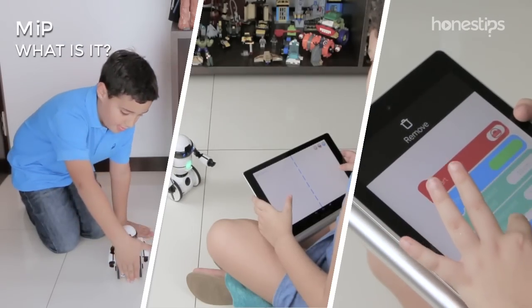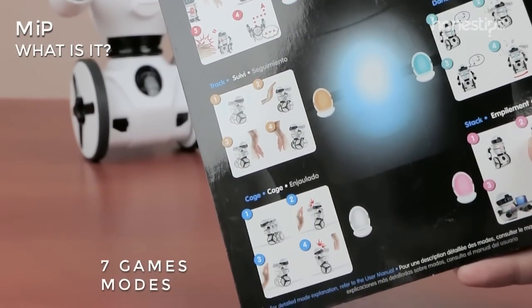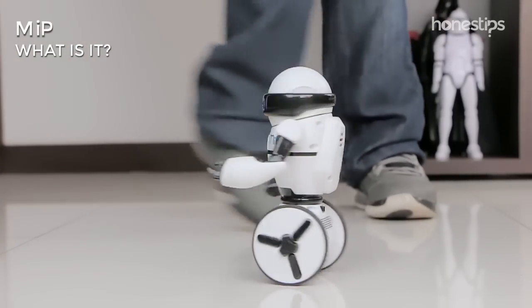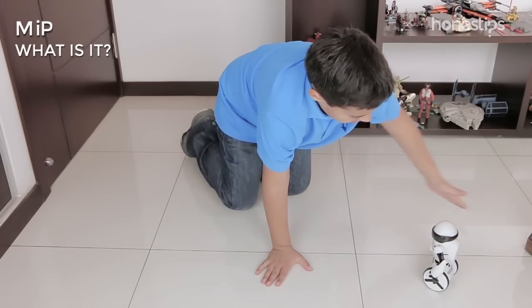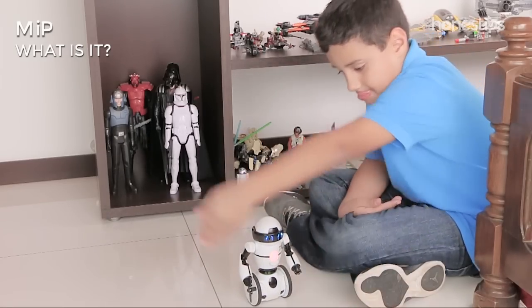You can play with Meep in three different ways. Without a smartphone or tablet, there are seven game modes. You can make Meep dance, chase it, and test its strength and balance. You can also store up to 50 different movements.